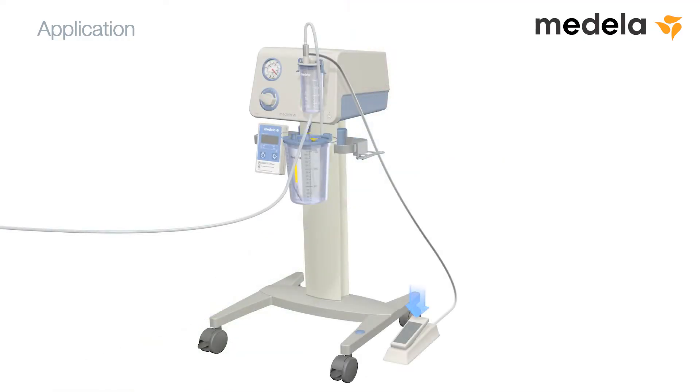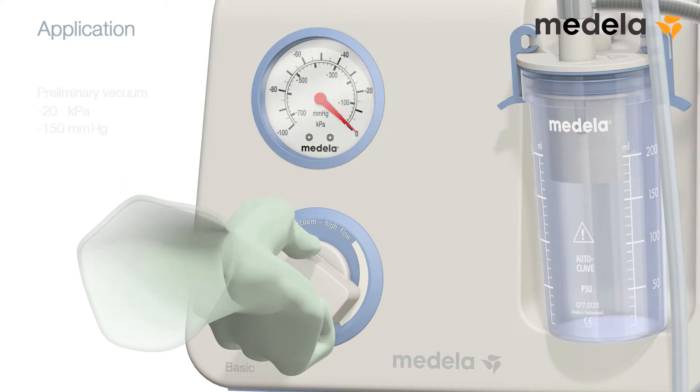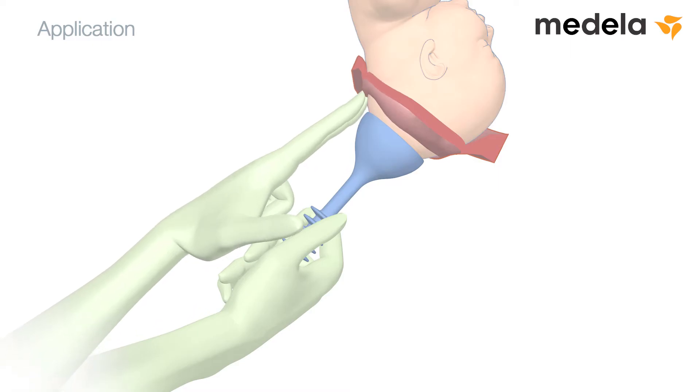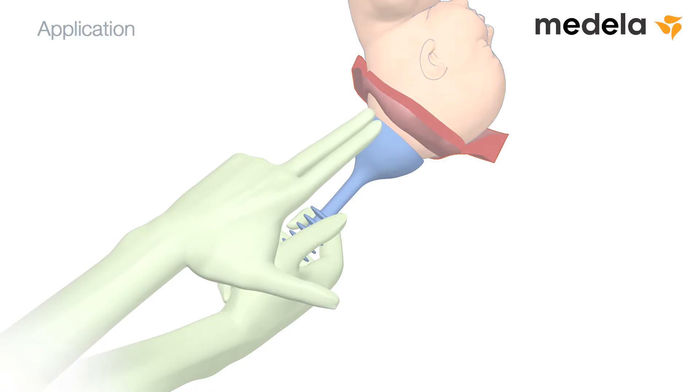Start the pump using the foot pedal and set a light preliminary vacuum of approximately minus 20 kPa, minus 150 mmHg. Palpate again around the rim of the cup to double check that no soft tissues have been trapped beneath it.